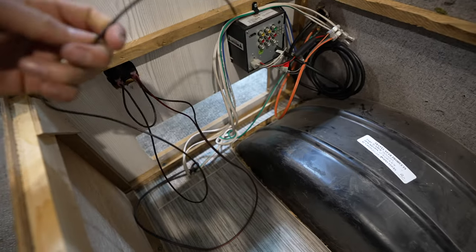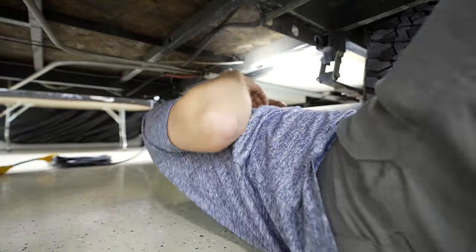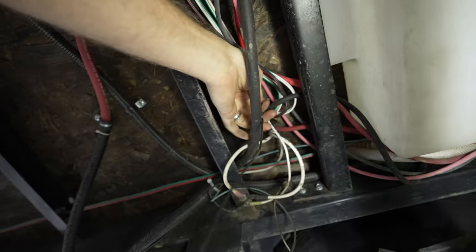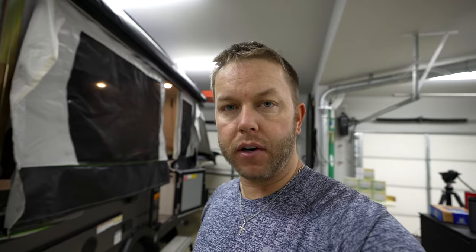Just got done cutting the wire to the Wi-Fi booster, and we're going to use that power coming from the distribution box already. We don't have to run a new wire because we're just tapping into the power that's already there. I'm going to go into the camper, pull out the wire that was going to the Wi-Fi booster, track that all the way back to the distribution panel, and cut it off. The excess wire might be usable for the ground.